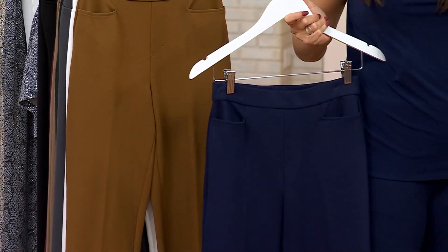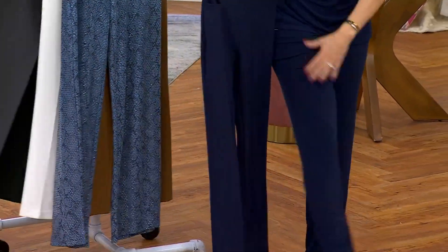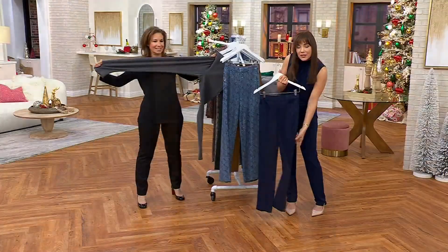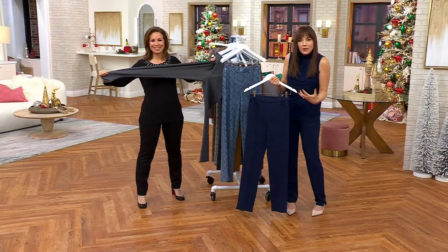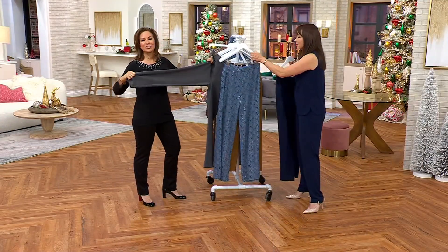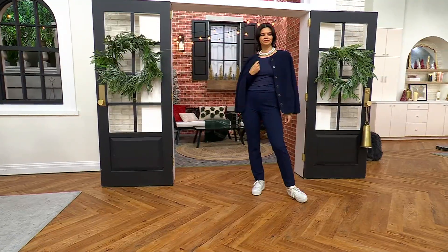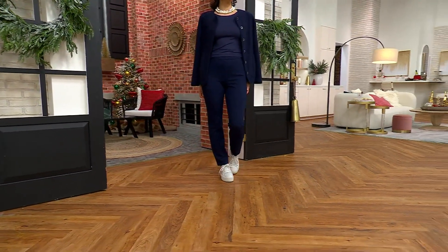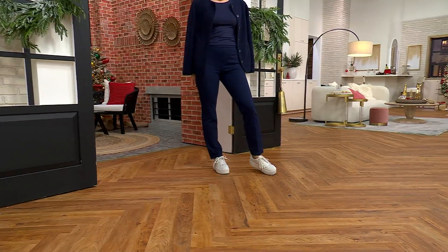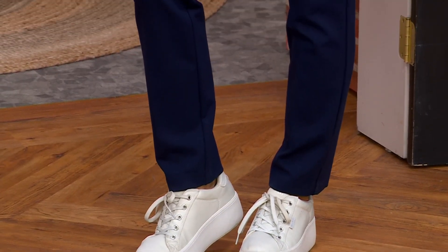I want to show you — the navies are true, but the liquid knit is a little flowier. The Smart Ponte has a little more guts to it — it's a real dress pant, a pant you would wear to a boardroom meeting or an interview. You'll wear this with cashmere sweaters, with a boucle jacket, over and over again. It'll be one of your go-tos because it's so comfortable and so figure-flattering.